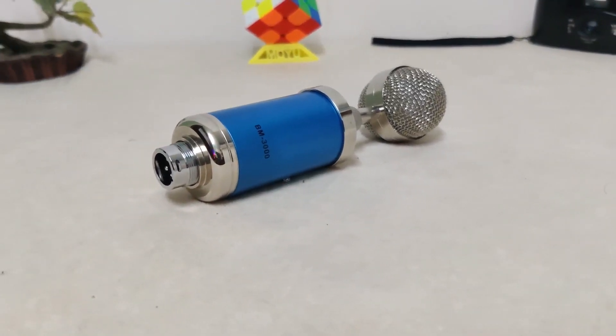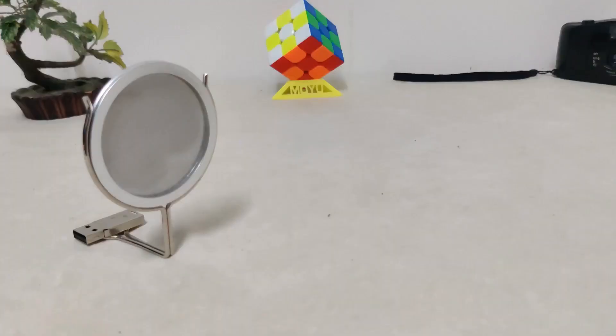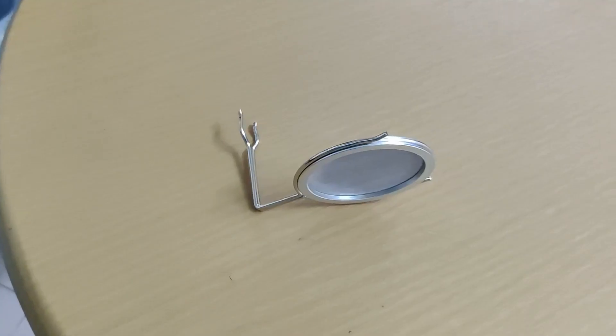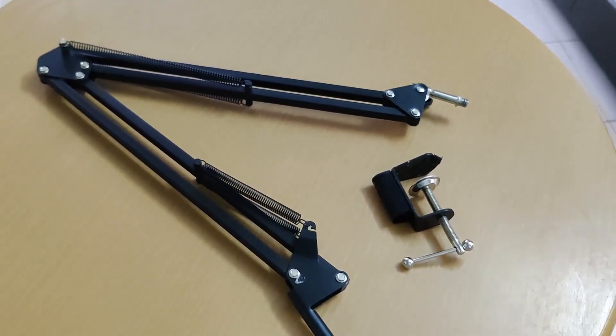I eventually landed on the BM3000. It comes with the microphone itself, a shock mount, an XLR cable which I feel is about 1.5 meters long, a pop filter, and a windscreen — all for $8.50. The other half, which consists of the microphone stand and the stand adapter, costs around $4.50.